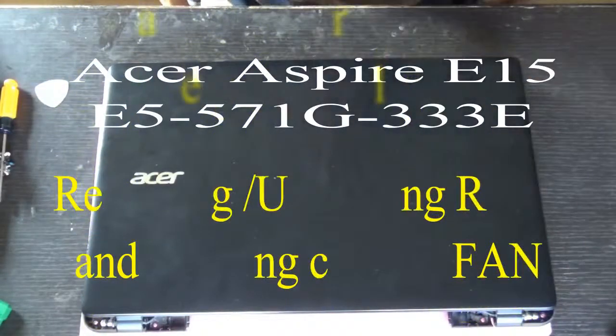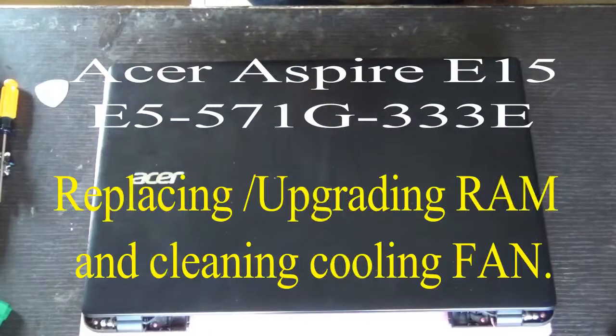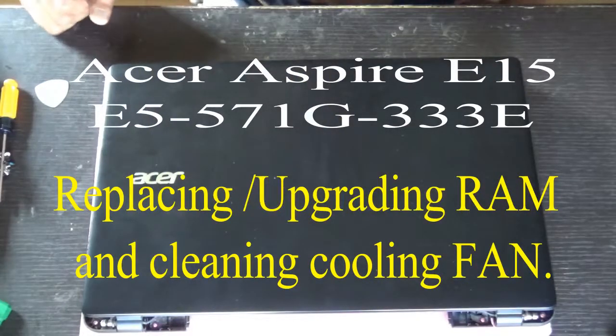Hello everyone, today I'll show you how to replace or upgrade the RAM of an Acer Aspire E15 series laptop.